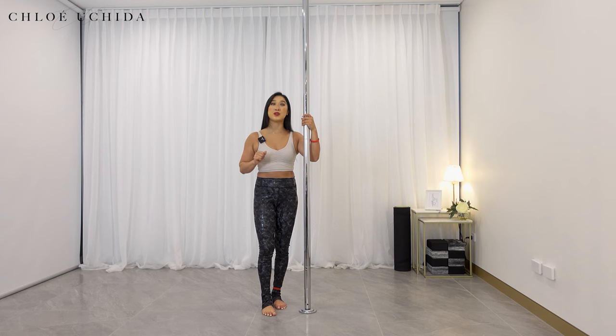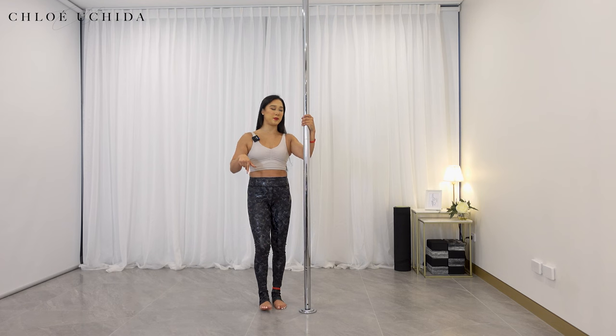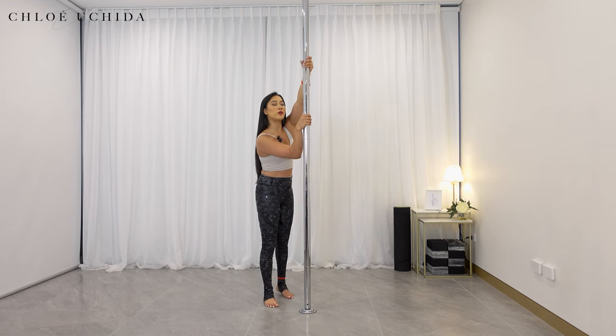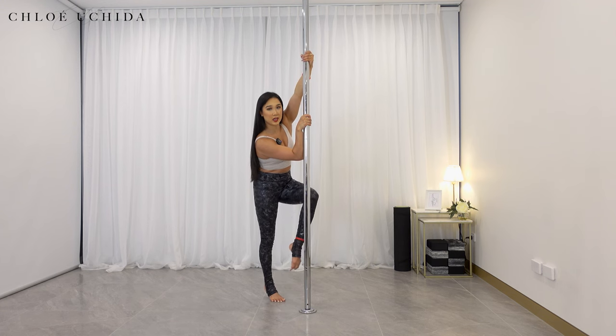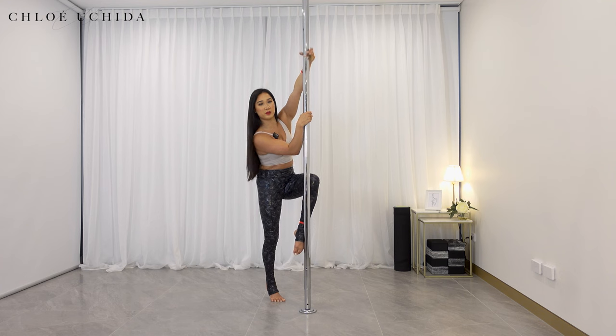Let's start off with our first one. We are going to do our climb into the stand. We've done our climb in the beginning pole trick tutorial series, so if you haven't met this prerequisite yet, make sure that you check the climbing video before you try this one. You can either come into your half rocky grip or your forearm grip. Inside leg comes nice and high, then get the knee crease onto your pole and bridge of your foot.